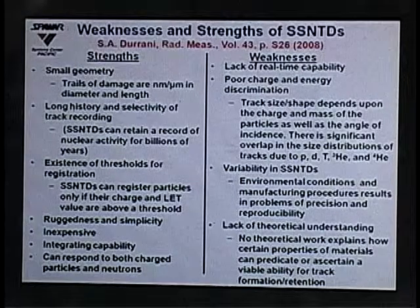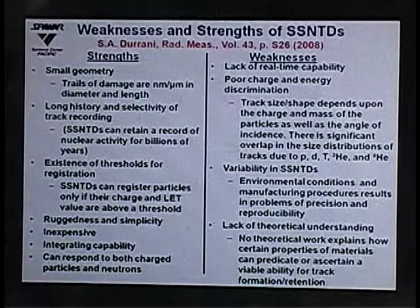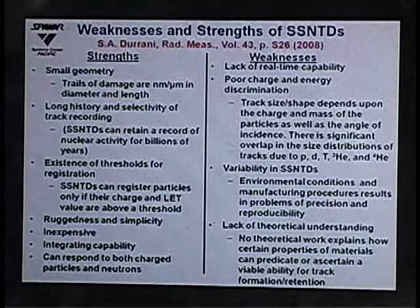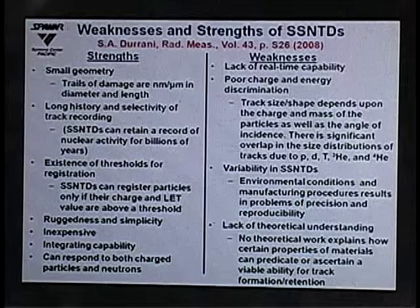The weaknesses include a lack of real-time capability and poor charge and energy discrimination. Even though track size and shape depend on the charge and mass of the particles as well as the angle of incidence, there is significant overlap in the size distribution of tracks. There is also variability between detector batches due to environmental conditions and manufacturing procedures, and a lack of theoretical understanding of why some materials record tracks and others do not.